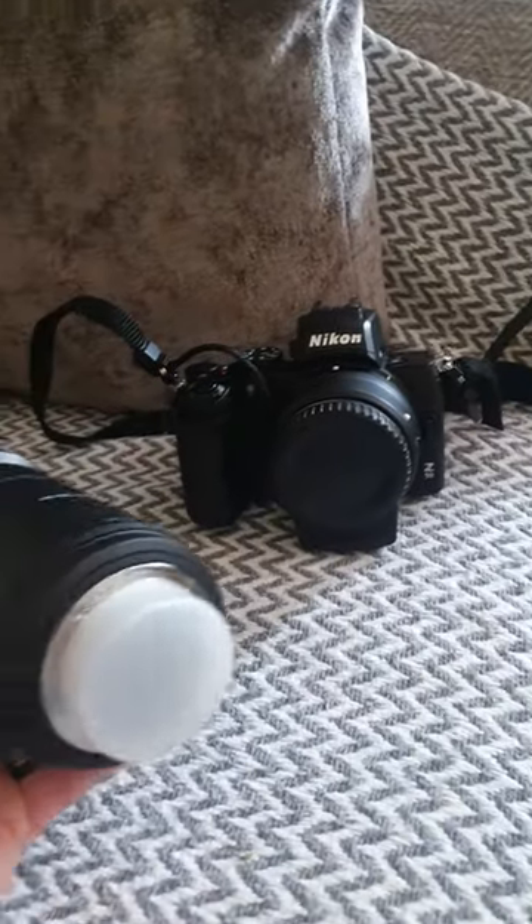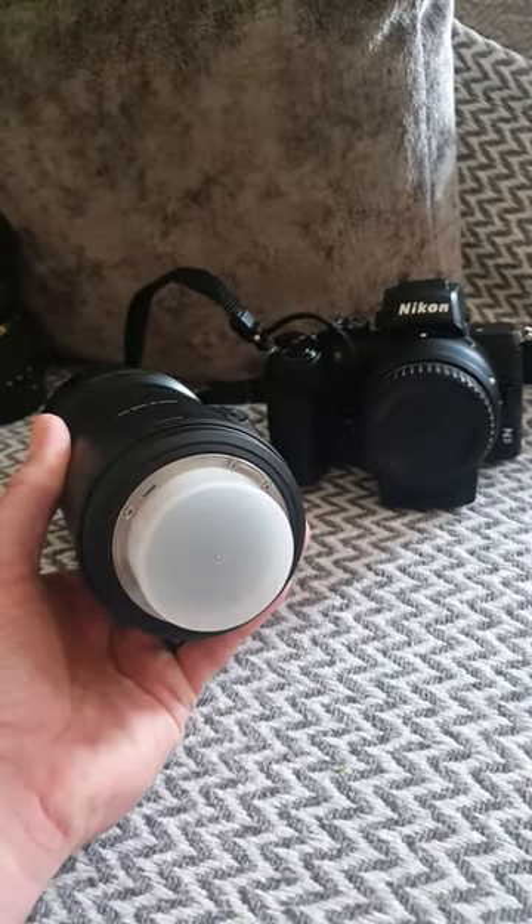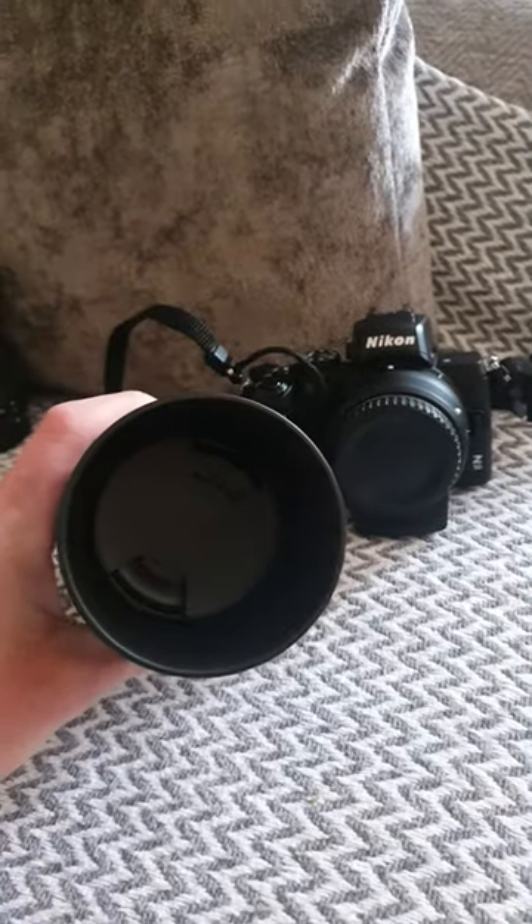Also on the bottom of your lens, you'll see a protective cap, and that does basically the same thing — it stops any dust getting onto the bottom of the lens. And there's also one on the front as well.